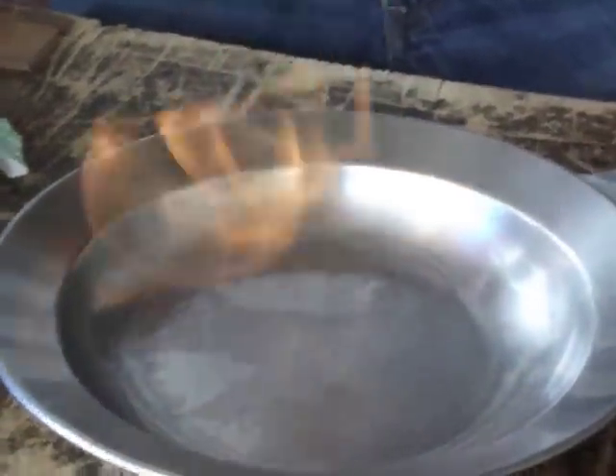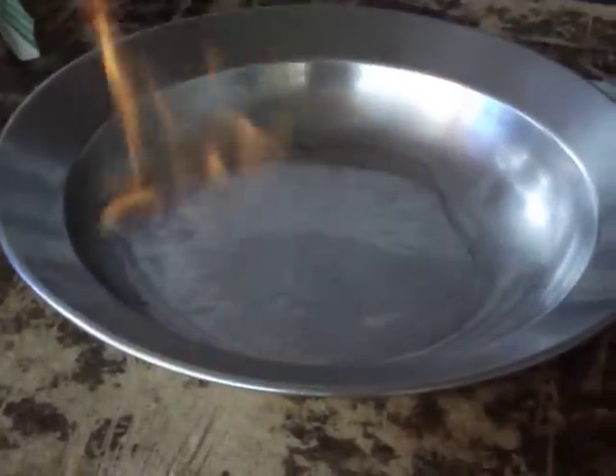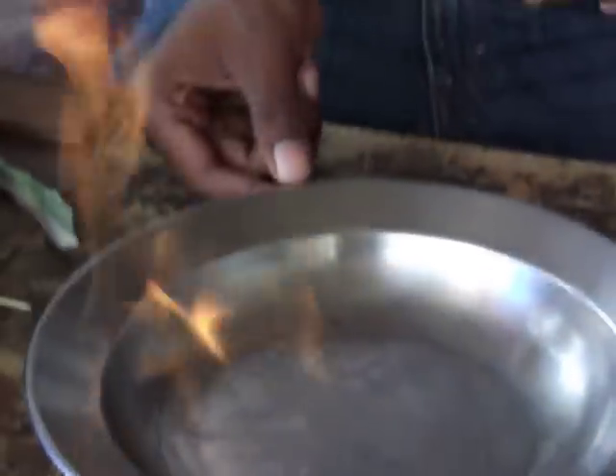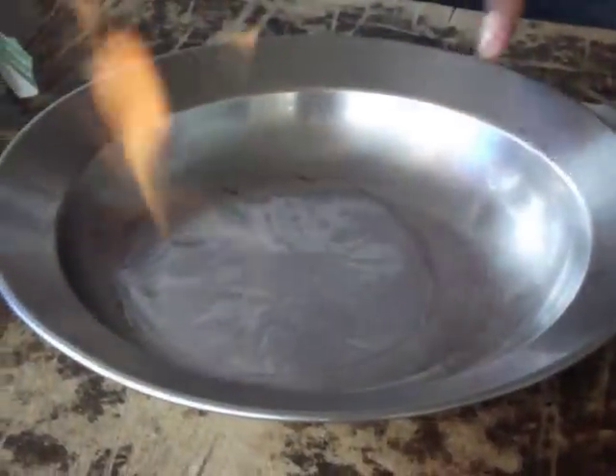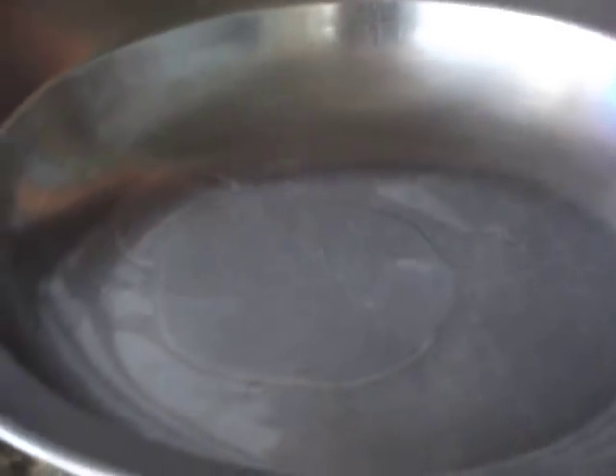Then we're going to watch it burn. And it should be evaporating right now while it's burning. As you can see it's cooling down — the punching is cooling down. Just take a few seconds. And there, it's finished.